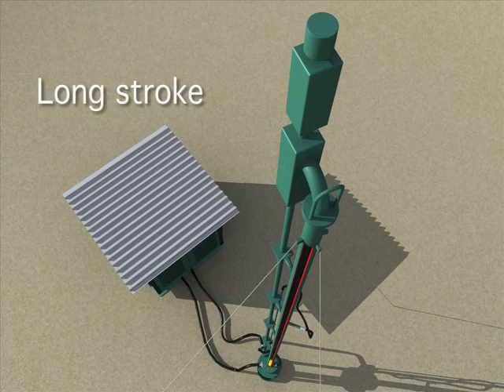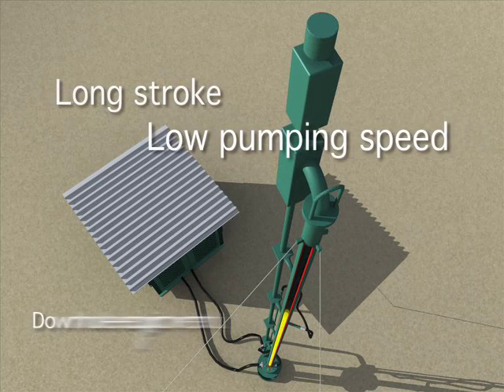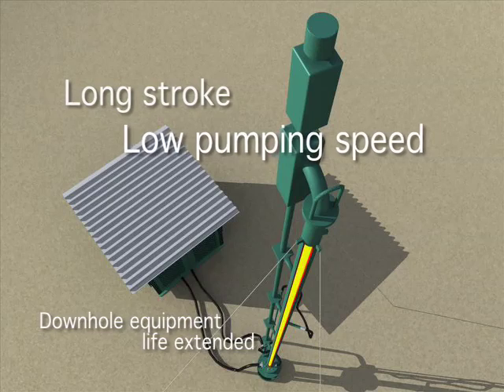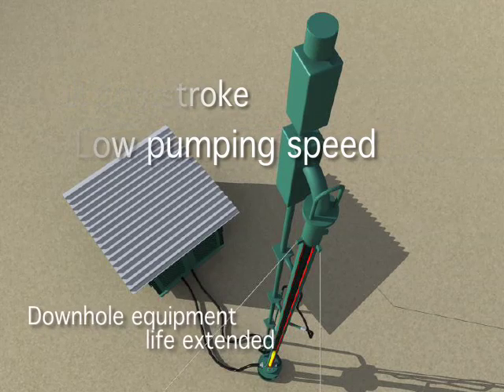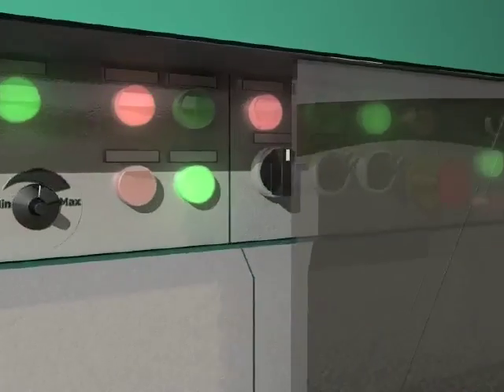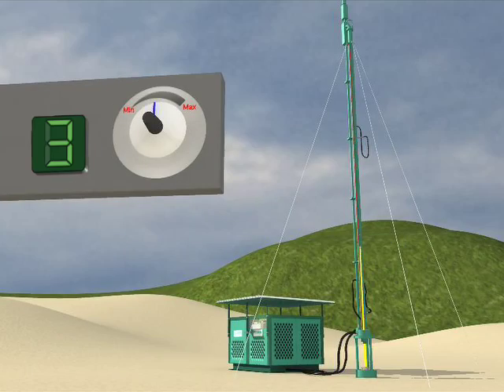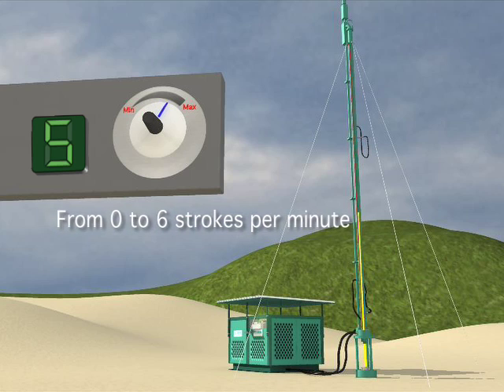Seeing that the life of downhole equipment is calculated based on the number of cycles, the reduced speed of our pumping unit allows the downhole equipment to be less stressed, and therefore extending its lifespan. The speed of our system can be regulated from 0 to 6 strokes per minute, simply by turning a knob while the unit is operating.